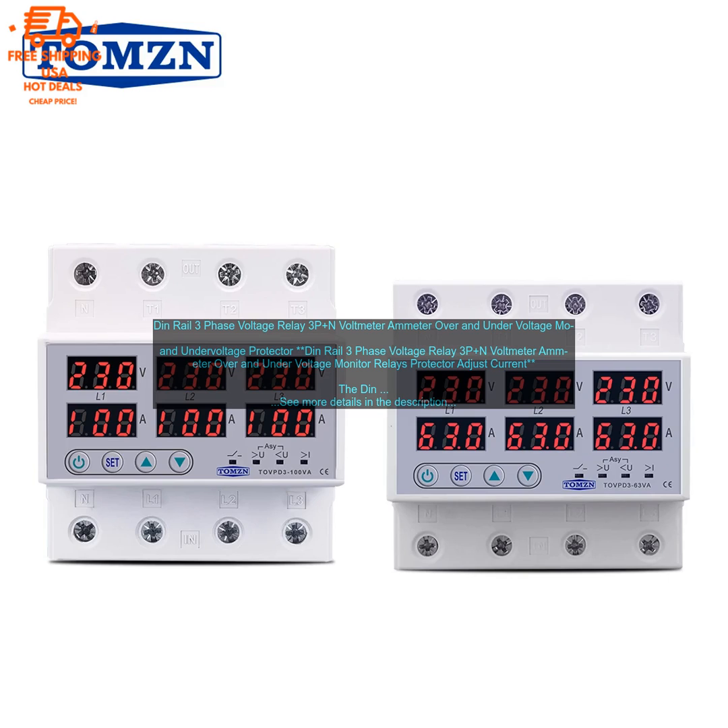The DIN rail 3-phase voltage relay — a voltmeter ammeter over and under voltage monitor relays protector with adjustable current — is a versatile and reliable device that can be used to protect your home or business from power surges. It features three-phase voltage protection, over voltage protection, under voltage protection, and adjustable current protection.